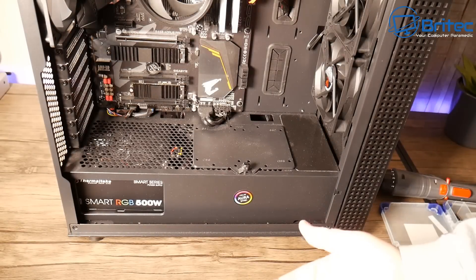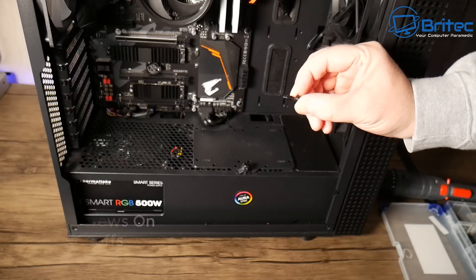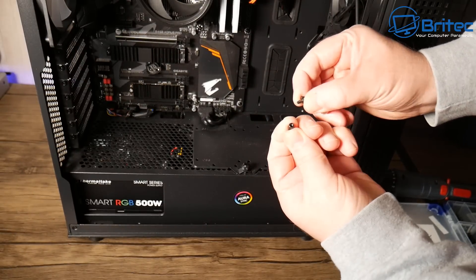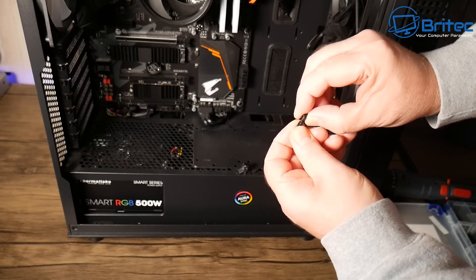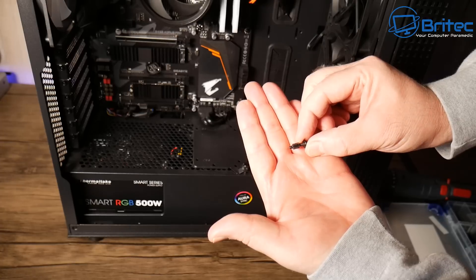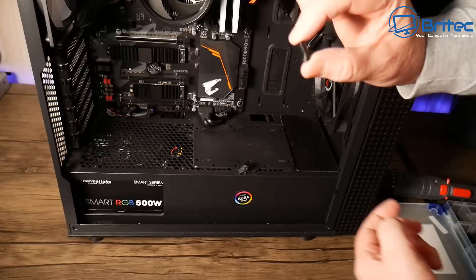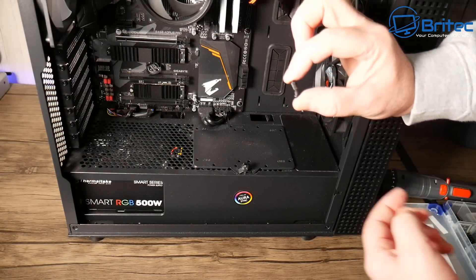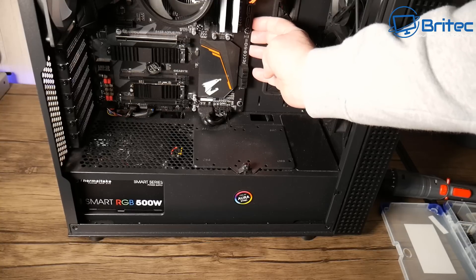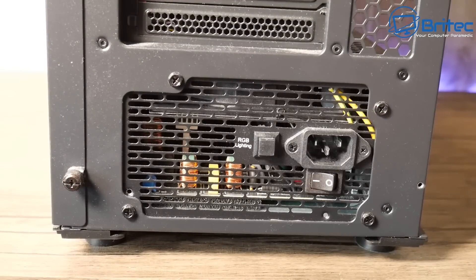Using the wrong screws on standoffs is another problem. People force the wrong screw in, then try to remove it and it just spins — you'll have a hell of a job removing the standoff and screw from the case. Also, installing standoffs in the wrong position is an issue: if they're touching the bottom of the motherboard in the wrong spot, they can short and ground out the board. Not putting standoffs in at all can also cause major grounding problems.